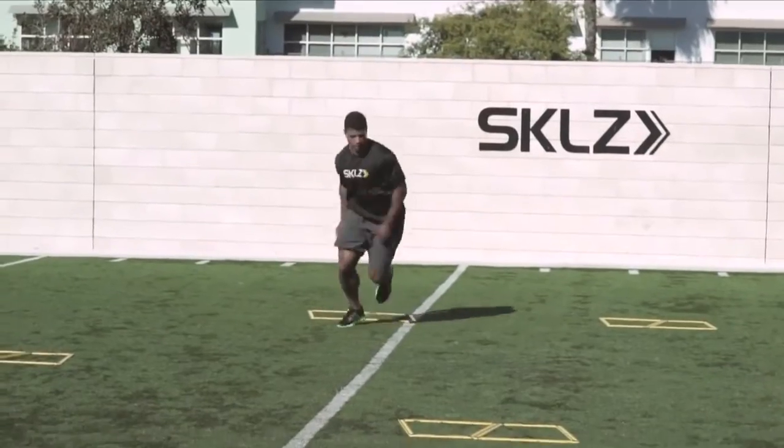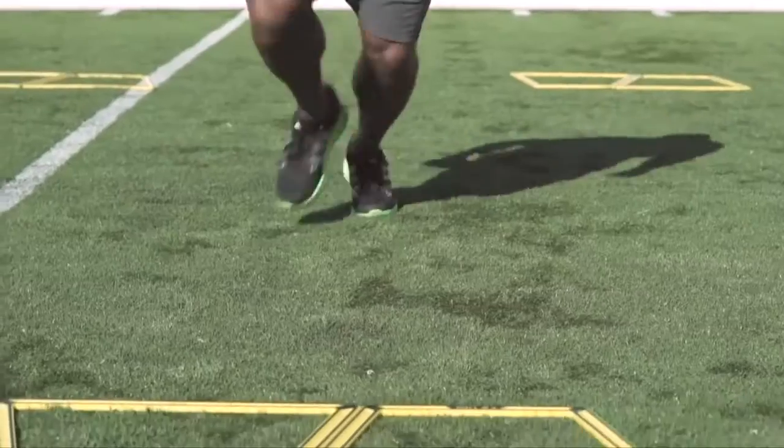Good, nice open step pattern. Out. And back. Very nice.